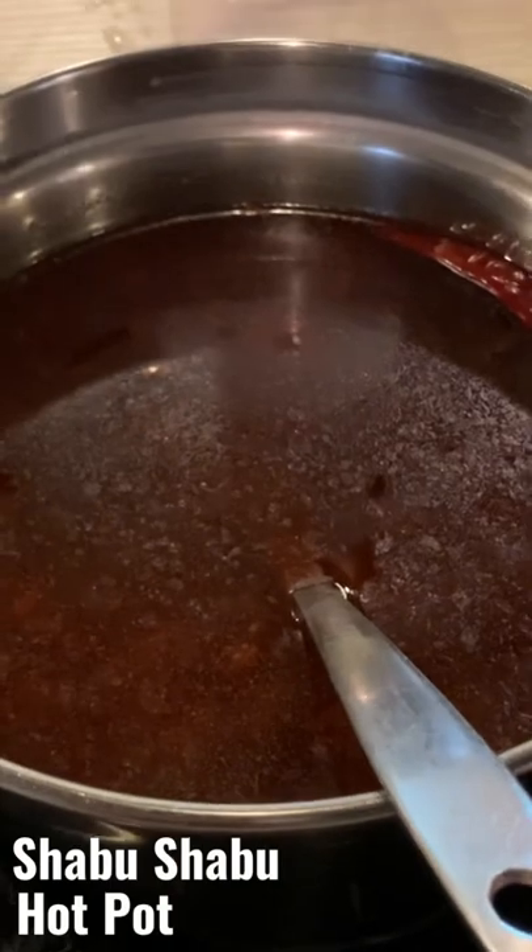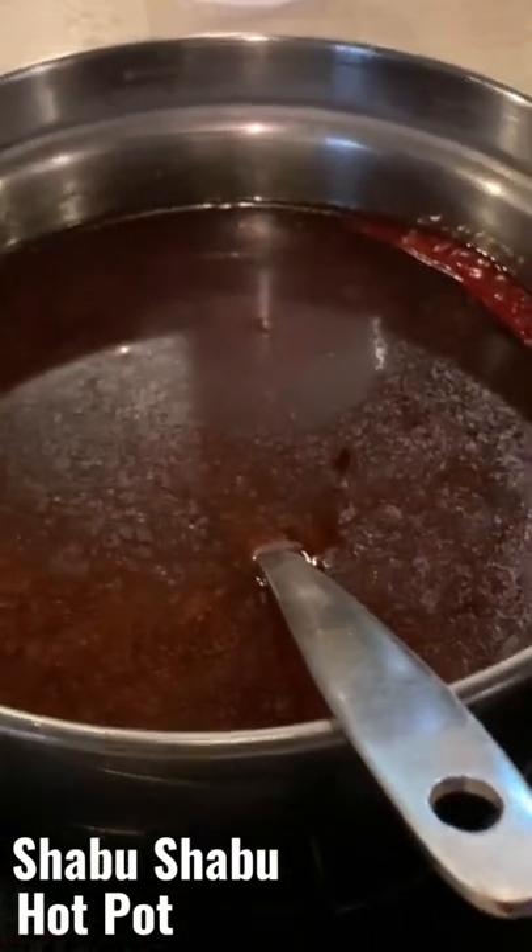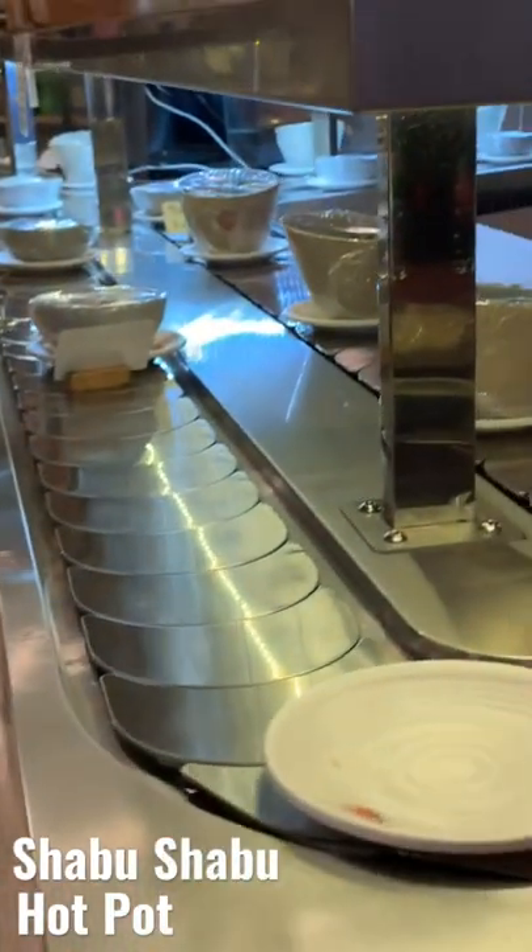You get this powder broth — this is Szechuan spicy. You put it in the induction cooker here and get it heating up. Then you cook your lamb, gyoza, fish, veggies, and noodles. It all comes around on the conveyor belt.